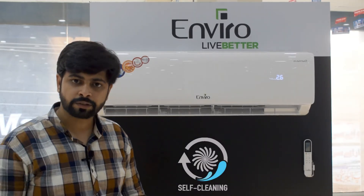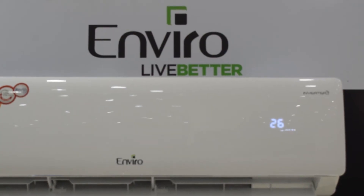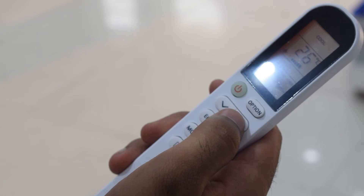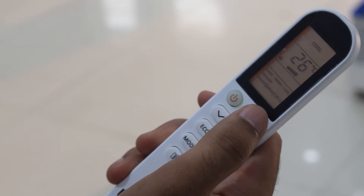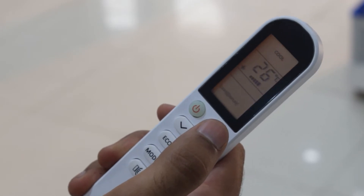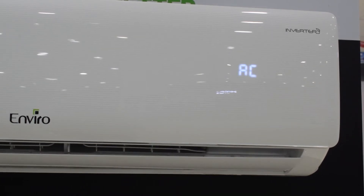Now I am going to tell you about the self-cleaning feature. First of all, the AC must be off. Then press the option button on the remote. The self-cleaning feature will be activated, and this will be displayed on the LED screen.